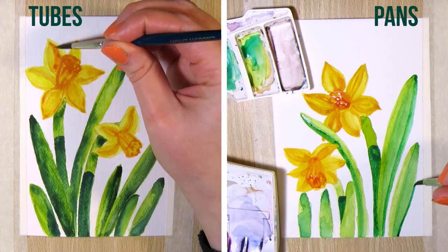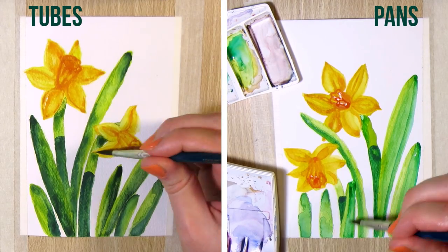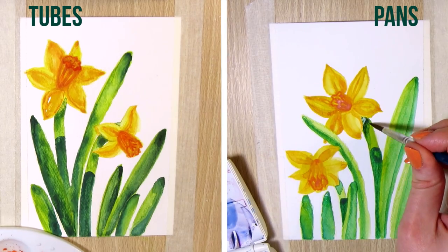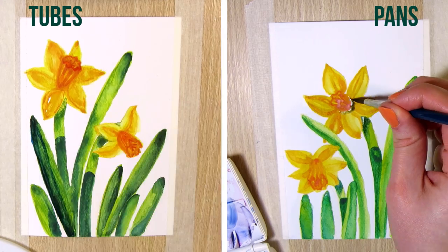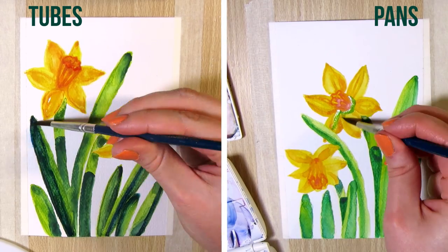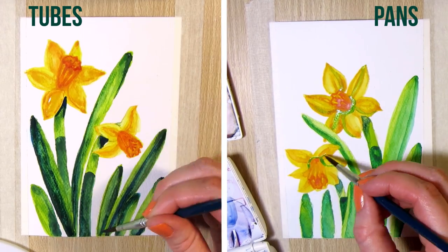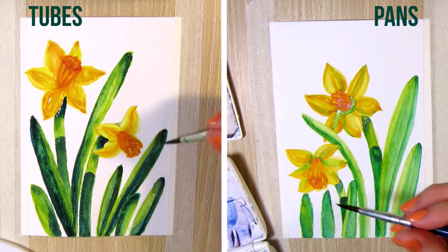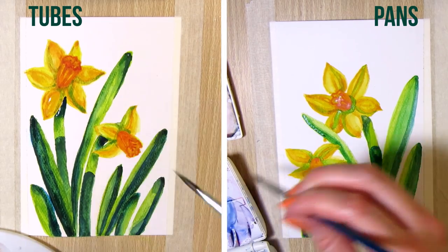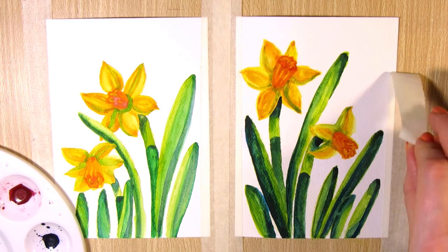I don't know if I'll replace the colors that are nearly finished from the pan set, or if I'll just keep using them together with tube watercolors. It would be nice to have the little travel set complete, but whenever I've thought about replacing the few individual pans and searched for them at an art store, they've been really expensive. So maybe I'll just squeeze some of the corresponding tube watercolor into those empty pan boxes and let them dry and use that as a kind of pan watercolor. I remember hearing somewhere that if you let tube watercolor dry and re-wet it, it's going to lose some of its qualities — or maybe that was about some specific brand.